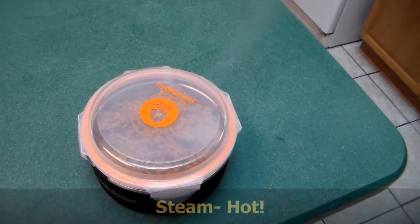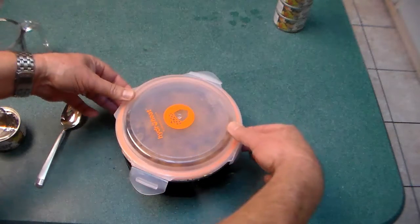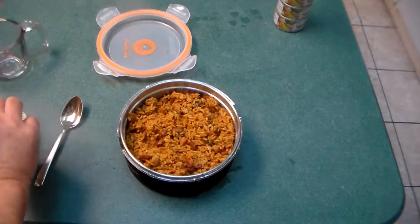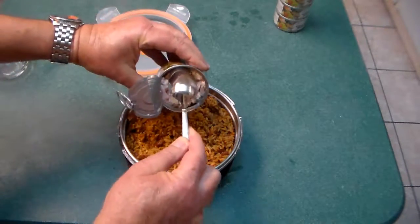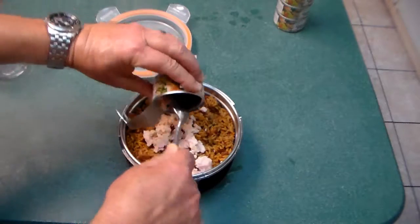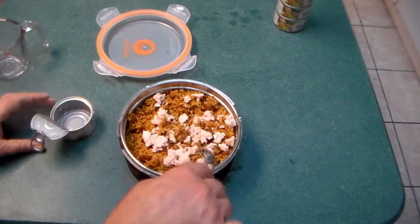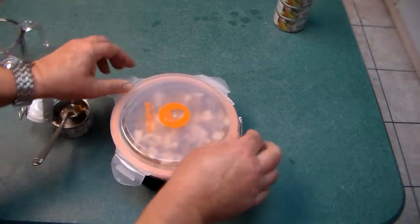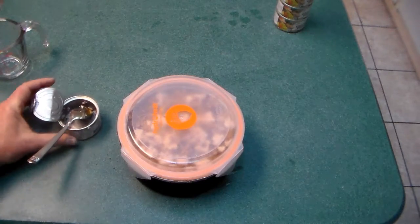I believe the rice is warm now, but I'm going to take this opportunity and open a small can of chicken and add it to that rice. Mix it in. Now I'm going to put the cover back on and let it warm up a little bit longer, and we got a meal.